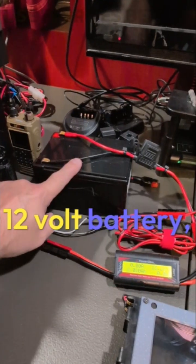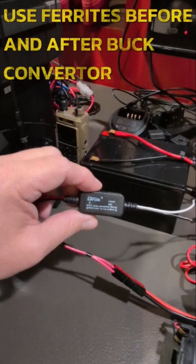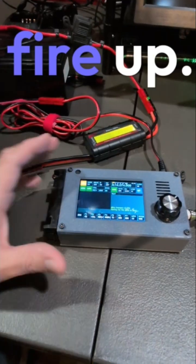Fire it up and see if this worked. 12 volt battery fused up. Power pole connector. Got the step down buck converter. Power pole to barrel plug. Fire up.